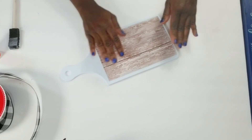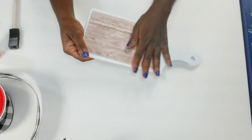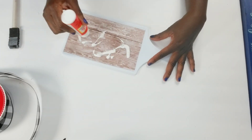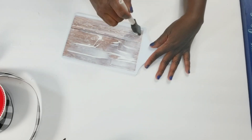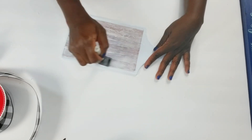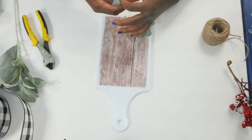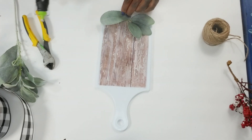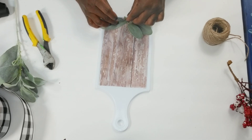Once everything is smoothed out, I am going to take some more Mod Podge and add it right on top of the paper, then use my brush to spread it over the paper. Then I'm going to start adding my leaves and greenery to the bottom of the cutting board — just clipping them off with my wire cutters and adding some glue, because all of my greenery will be at the bottom of this cutting board.